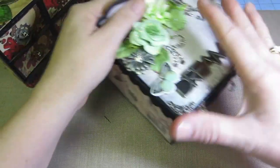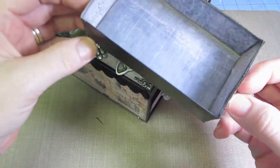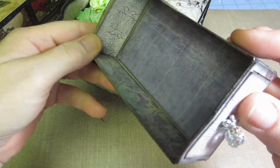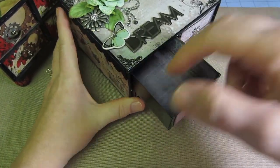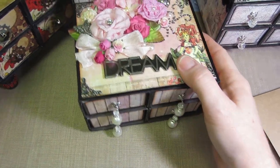The bottom I didn't do anything to, and I just inked the other sides and put paper inside. You're not gonna see the bottom anyway — you're only really seeing into the drawer — and the black looks pretty good.